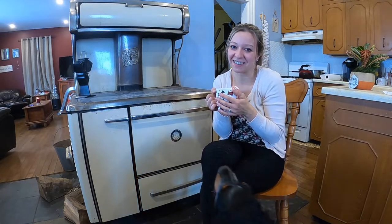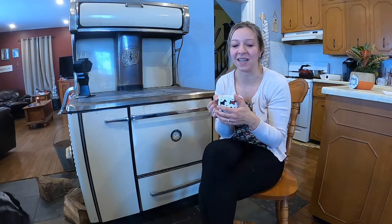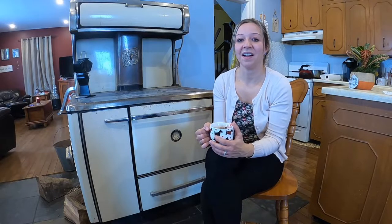Hi guys, welcome back to the channel. I've got my candy cane hot chocolate here, sitting nice and warm by the wood stove. It's pretty cold outside — winter is upon us. I cannot believe we're in December already and Christmas is just around the corner. It's been a busy time of year recently, so it's been a little bit difficult to get a video out there, but we thought we'd take the time today to get a video for you guys.